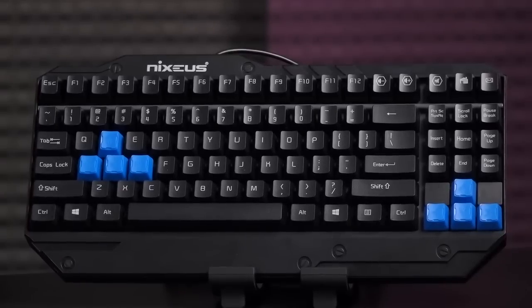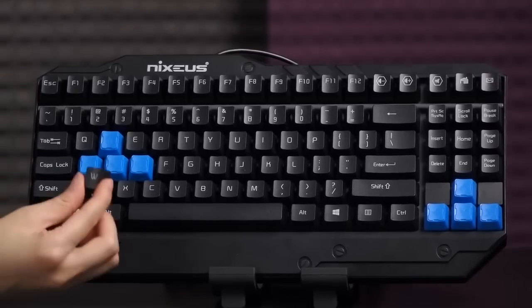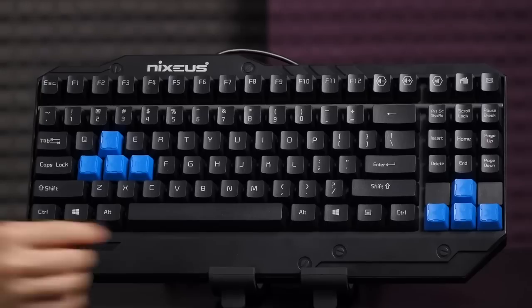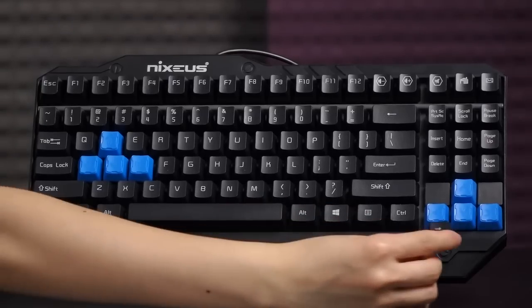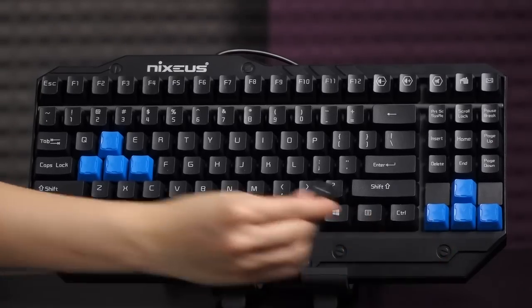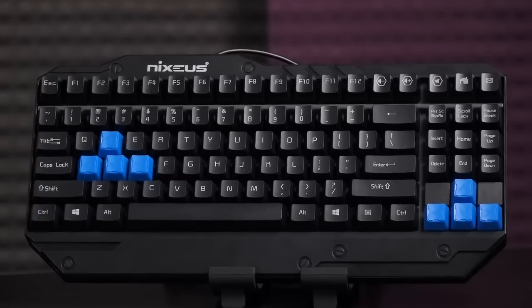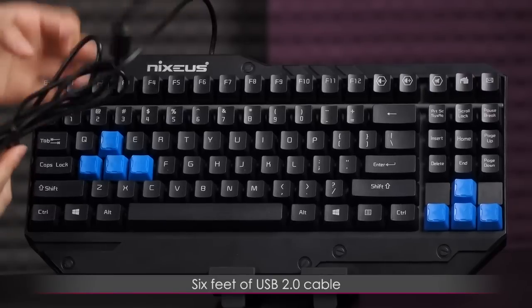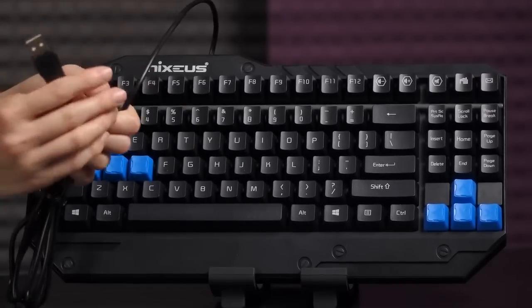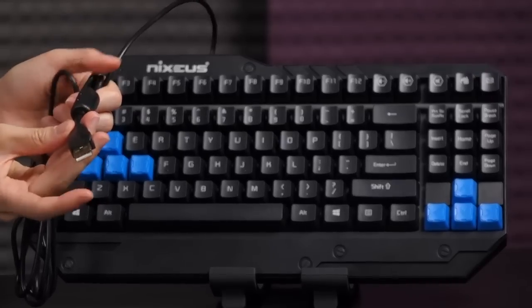Here's a closer look at the keyboard. I've swapped out the WASD keys as well as the arrow keys right here — took a while to figure out which direction it was because of the sloping. I also want to go over the cable: you get six feet of this rubberized cable as well as a USB 2.0 connector.